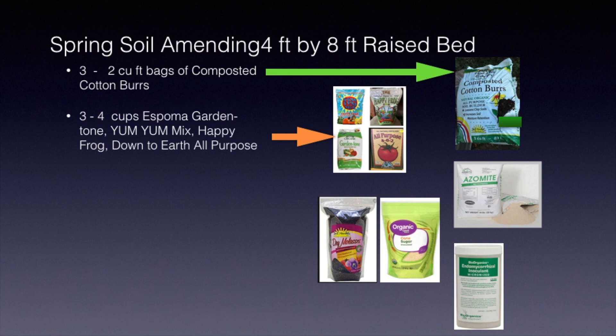Espoma Garden Tone is one. Yum Yum Mix. Happy Frog. Down to Earth. All purpose. And there are many on the market. It is also important to add some extra minerals to your soil. Azomite is a great addition. It has over 70 minerals and many trace minerals in it that will help give that added goodness to your soil that your plants will need.